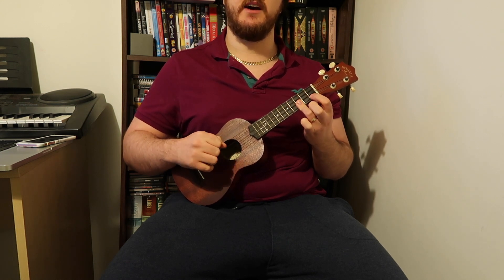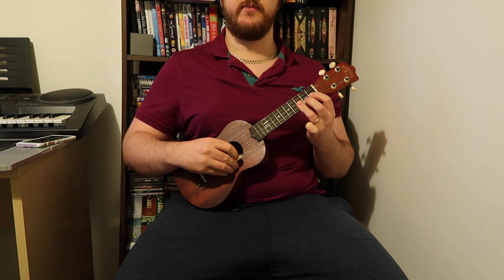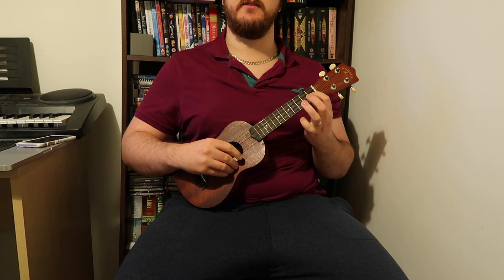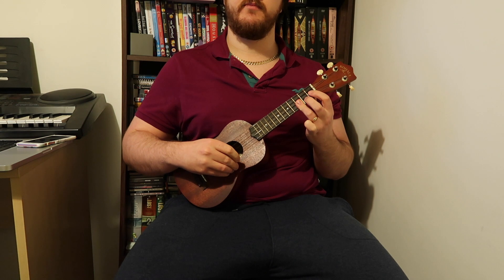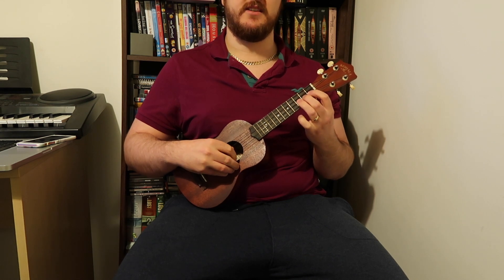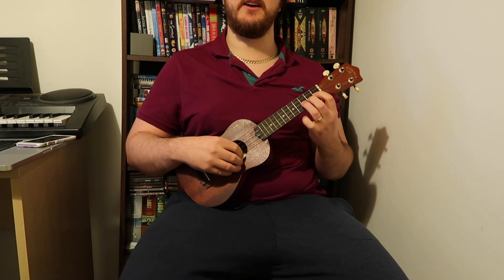Do that twice, then open third string. For the second time, go back to the first string third fret. Then again the first bit — how we end on that last bit — and when we go into the verse, that's just the first fret on the second string, second fret on the second string. So all together, let's play it all together.